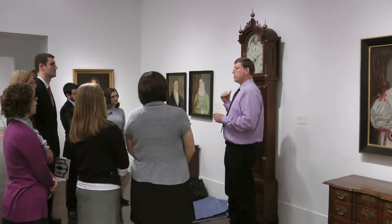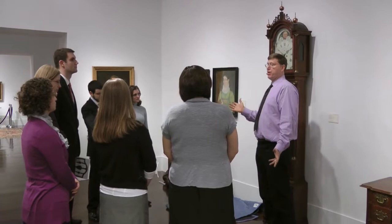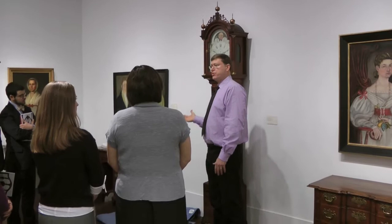Some of the best furniture made in Federal America can be found in the form of clock cases. Keep in mind that these were very wealthy people that were buying them, so the cabinetmakers very often put forth their best effort. At the time this clock was made, perhaps 10 or 15 percent of the people in this country owned a clock of any kind. So it was for very wealthy people.